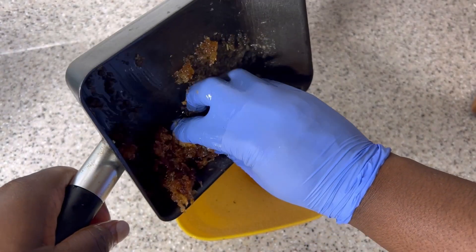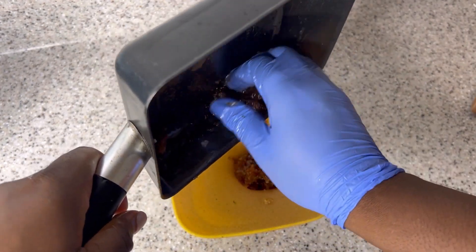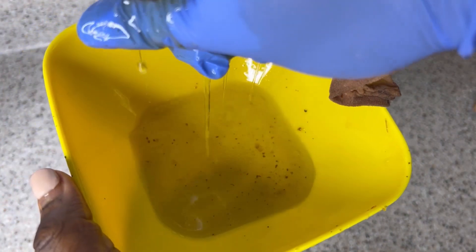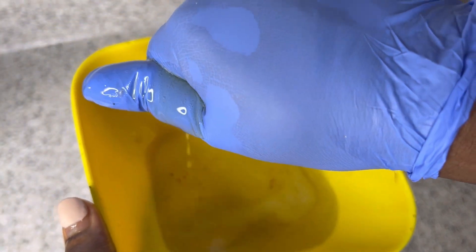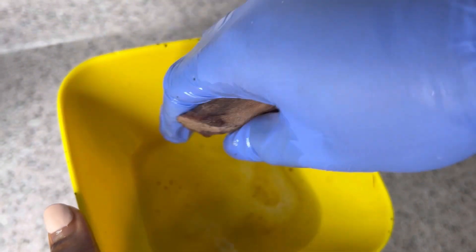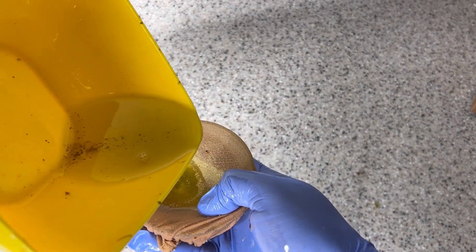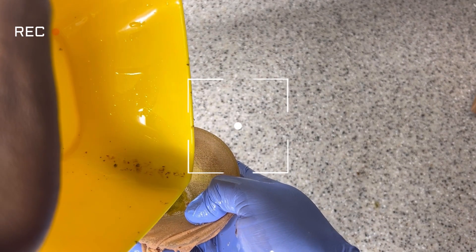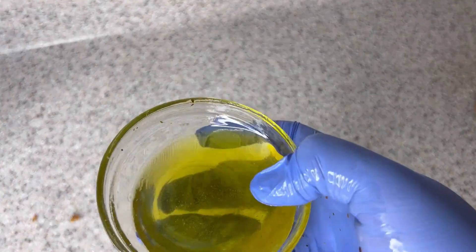You can use any material with tiny holes — cheesecloth, stockings, anything clean with tiny holes — just make sure it has no dirt so you don't contaminate your oil. After getting the oil out, I still saw some impurities, so the next step is to strain it a second time. You can use a paper towel for the second strain. After everything, your oil is ready.